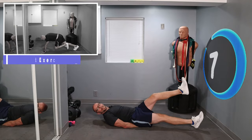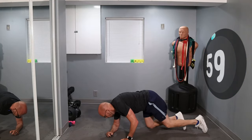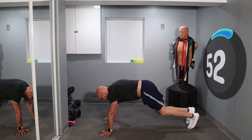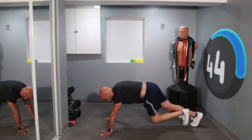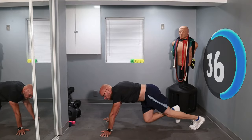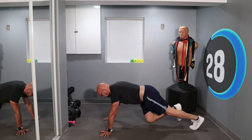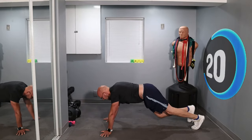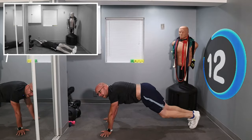Four more mountain climbing altogether — we have two minutes of mountain climbing left, three minutes of working out. Three, two, one, flip on over and let's go. Keep running, keep running. Halfway with the interval, keep it up. 20 seconds left.